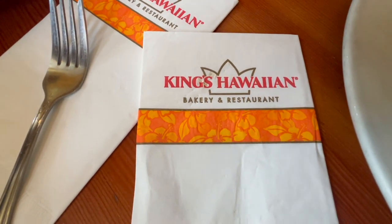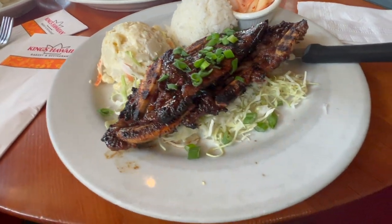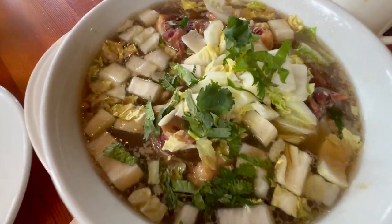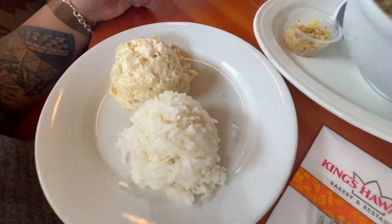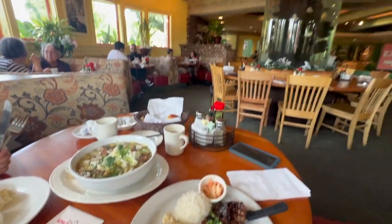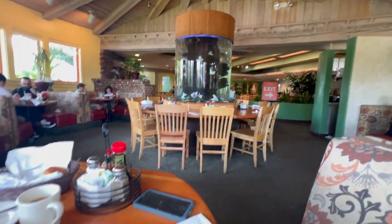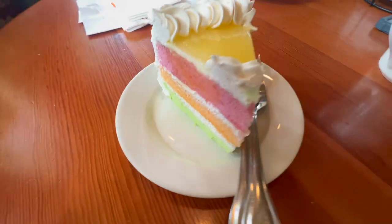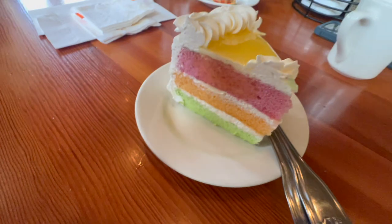Guys, we haven't been here for a while — at King's Hawaiian Bakery and Restaurant. I got their Calbee ribs with rice, potato salad, and kimchi. She got the ox tail soup. And this is how the place looks — it kind of feels like you're actually in Hawaii. We also got dessert: the Hawaiian paradise cake. Wow, this looks good. Let's do this!